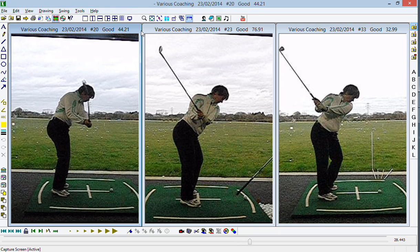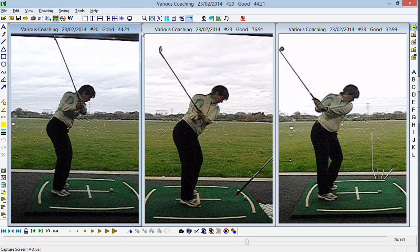The turning of the body is pulling the club out too much, and at P5 when the left arm is parallel with the floor, the shaft is hitting you at the base of your neck where your neck meets your shoulder.